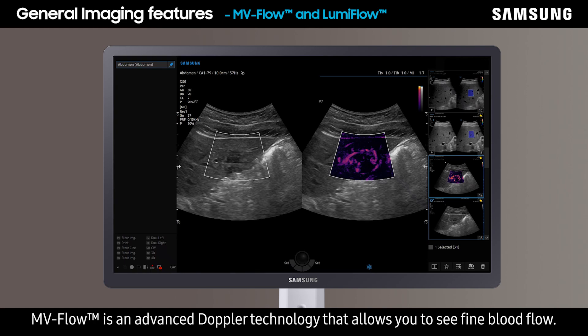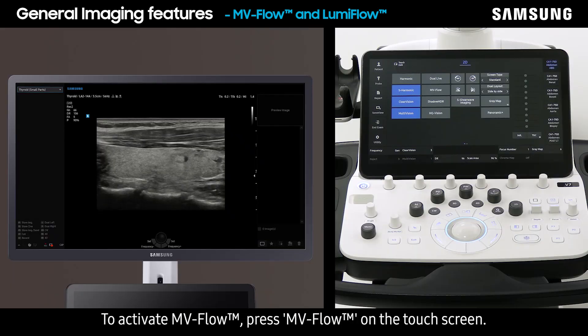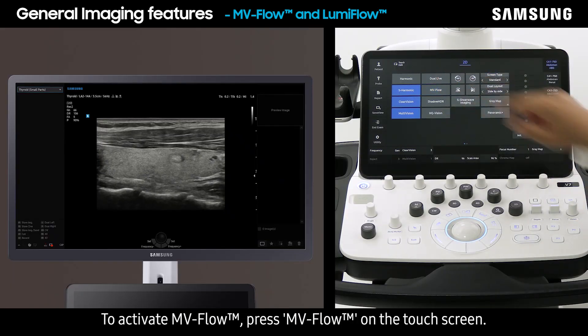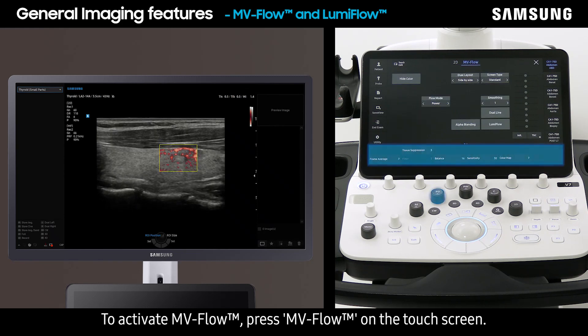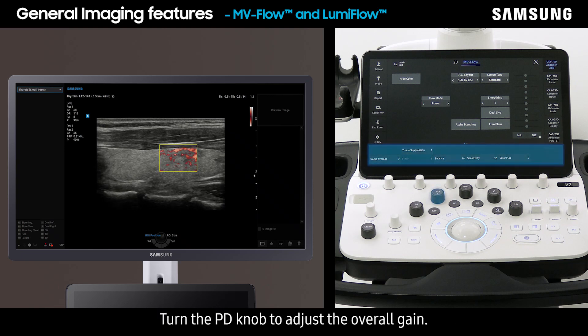EnvyFlow is an advanced Doppler technology that allows you to see fine blood flow. It can be used with a technology called LumiFlow, which portrays blood vessels more three-dimensionally. To activate EnvyFlow, press it on the touch screen. Use tissue suppression and sensitivity to enhance the visualization of vascularization, and turn the PD knob to adjust the overall gain.